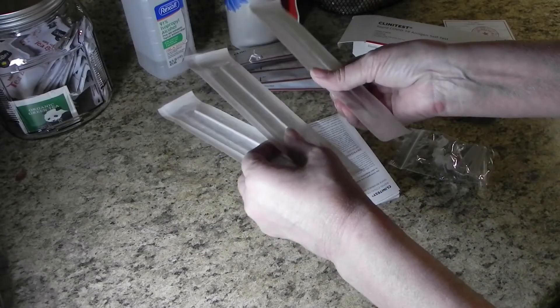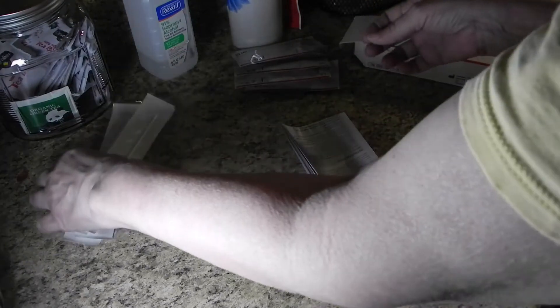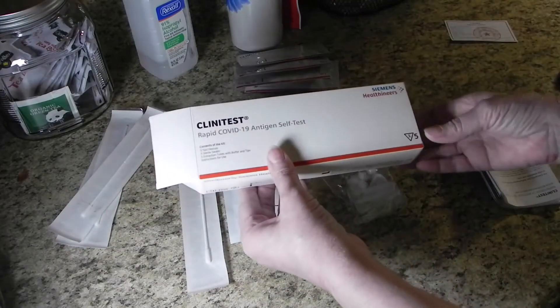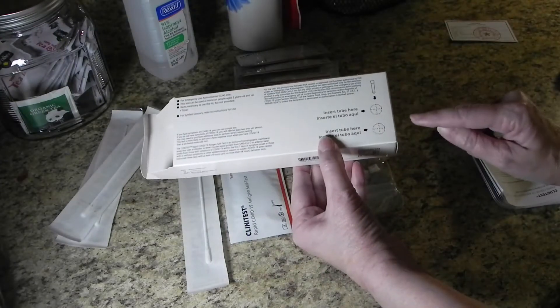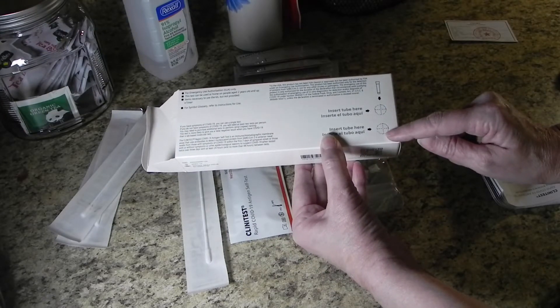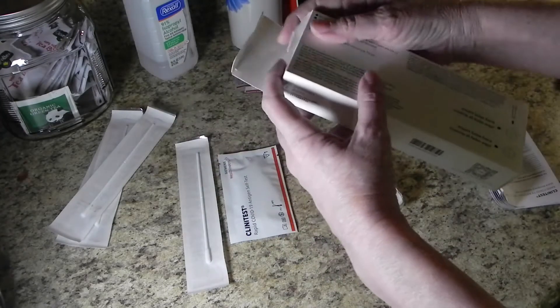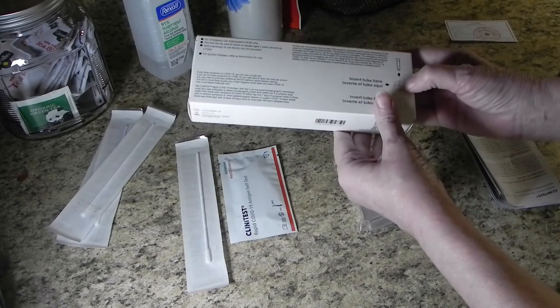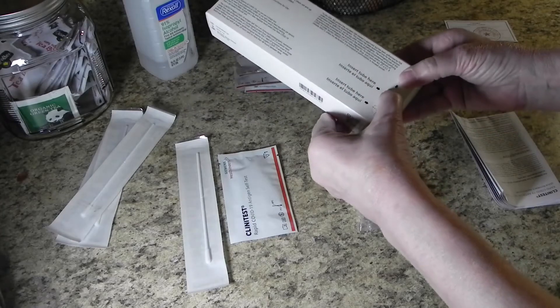Once you've ensured you have all your supplies, take out one Q-tip and one test cartridge. You'll also need your tubes. Look at your box — on the back there are two perforated spots to poke out, which you can use for holding the tester tube. Close the box and punch out one of those holes.